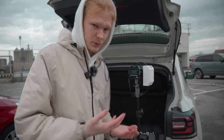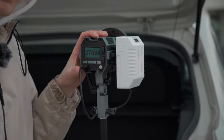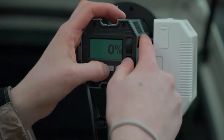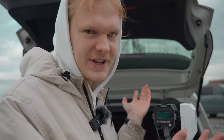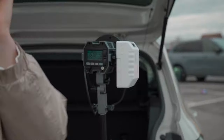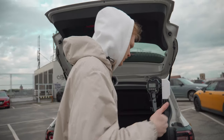Let me give you a tour of the controls. We have Kelvin — this goes from 2700K, which is pretty warm, up to 5600K which is daylight. We have some effects: basic ones like fire, light bulb, TV, explosion, and even a welding one. I don't know who needs a welding effect, but it's there. There's also thunderstorm, and SOS in case you need to send a distress signal. The light does have an app, but currently it's only available for iOS, not Android — they're working on it.